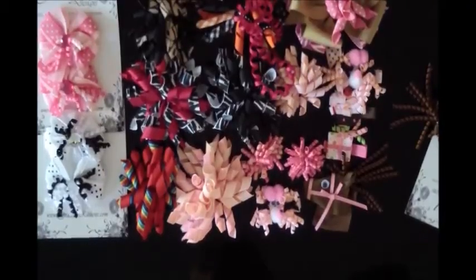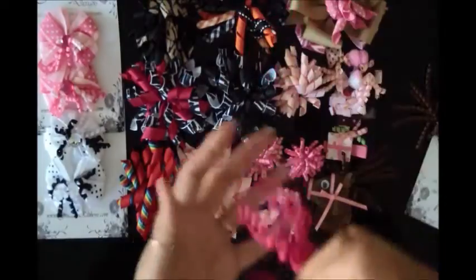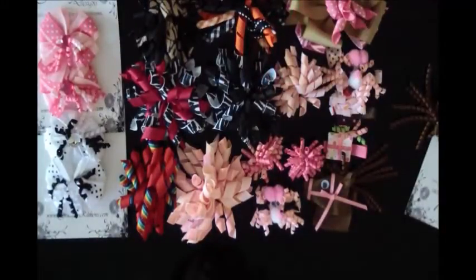Good morning everybody. Today I wanted to share with you how to make these corker bows out of corker ribbons.